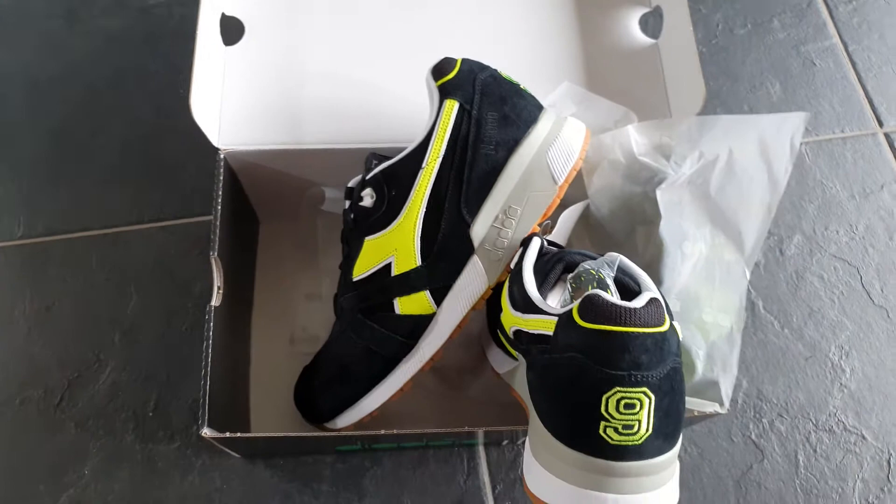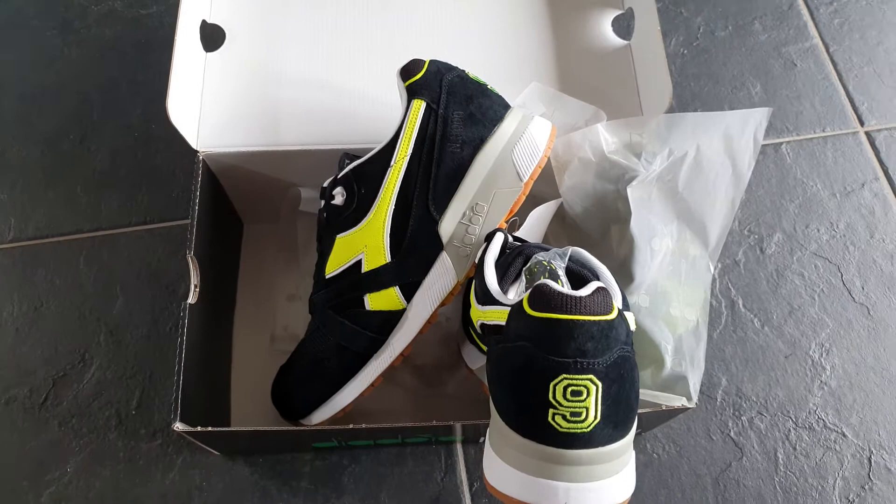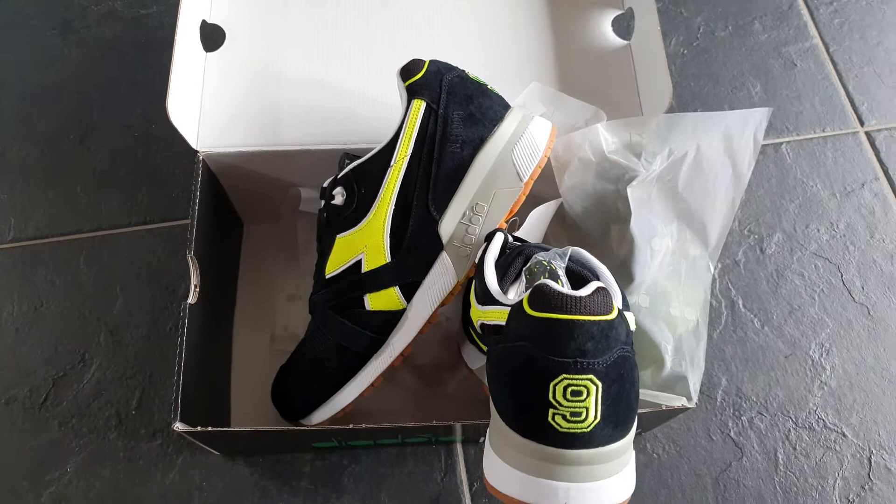It looks a little yellow in the video, but the real original color is like a Stabilo highlighter pen from the 80s — a neon color. This is a very cool shoe and I'm very happy to have it in my collection.